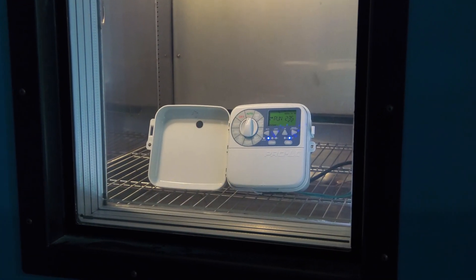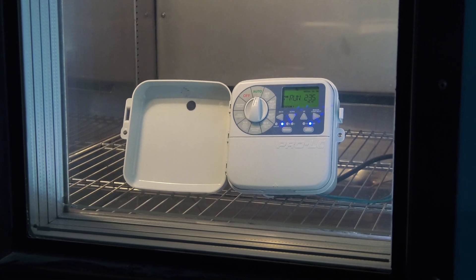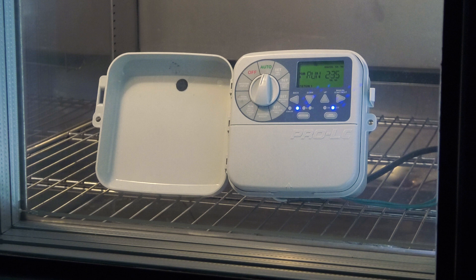In extreme cold situations, an LCD can go into freeze mode. However, with a Pro LC Controller, we found that it took until negative 40 degrees centigrade for this to occur.